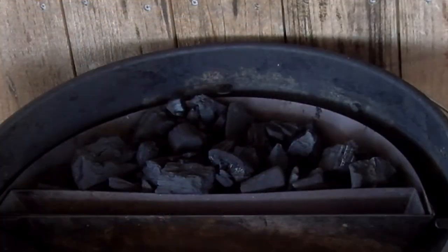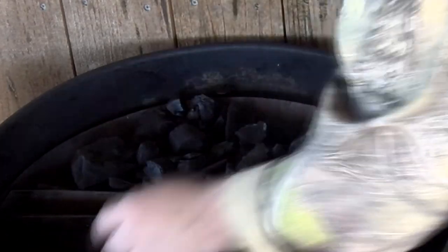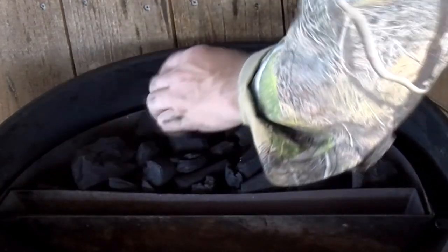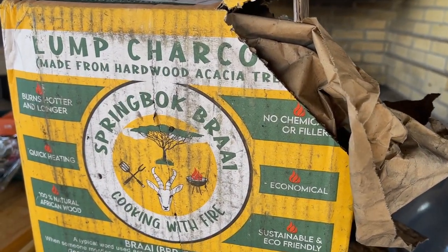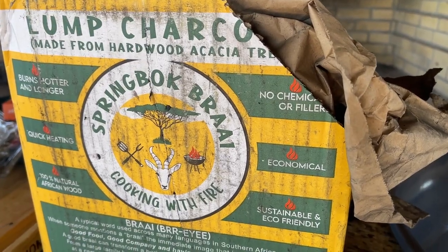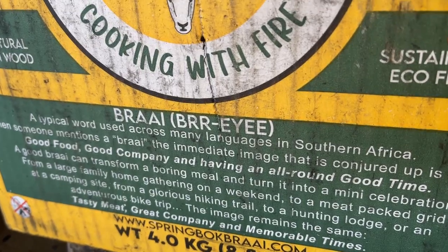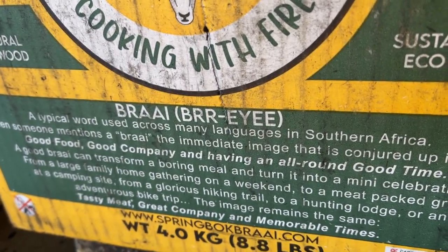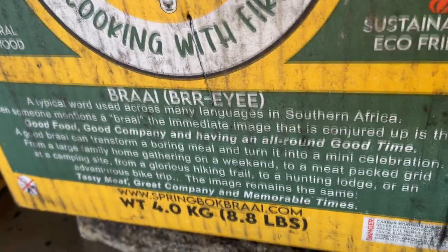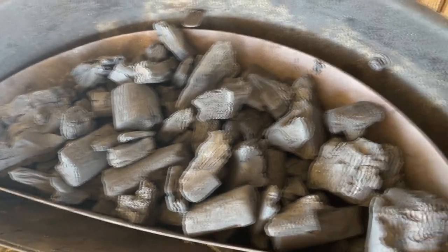I'm going to put it in there. Normally I would add some wood chips or something when I cook, but not going to today because I want to get the flavor of this acacia wood — get the flavor right from this lump charcoal coming in from Springbok Braai. Let's see how to pronounce it — Braai or Brie? Springbok Brie? Anyways, let's get a close up. Nice size. Let's see how it cooks up in this slow and sear kettle.